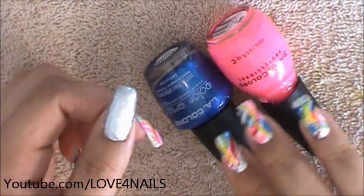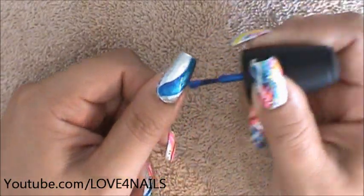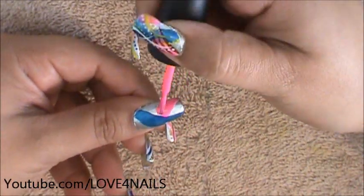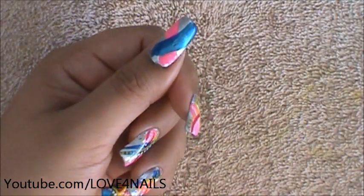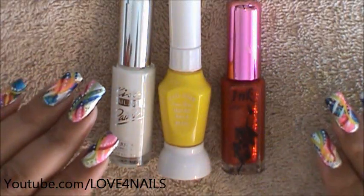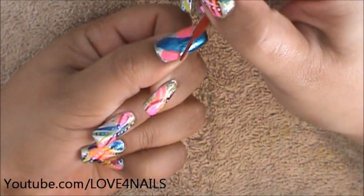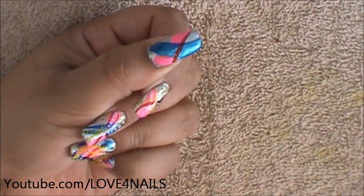I'm just going to be making random shapes using these colors over my nail. The next step is we're going to be applying stripes over our nail. The colors I chose for my stripes are red, yellow, and white. I'm starting off with my red — I'm going to make a red stripe, and I'm going to be making three.